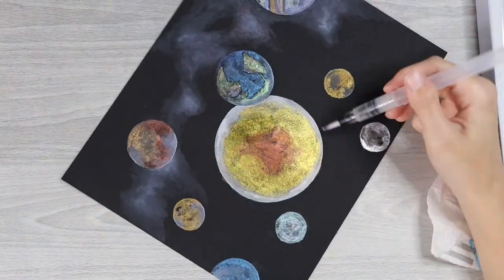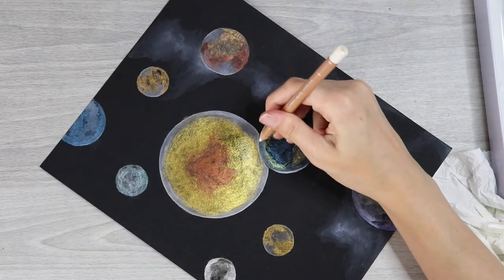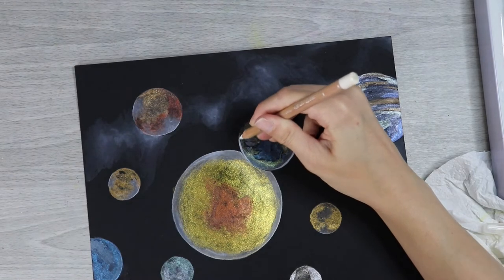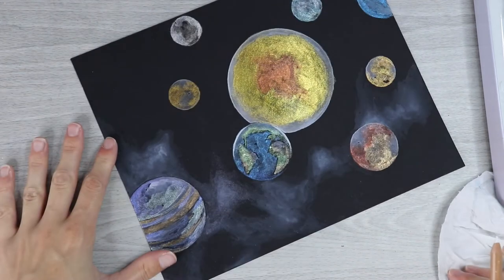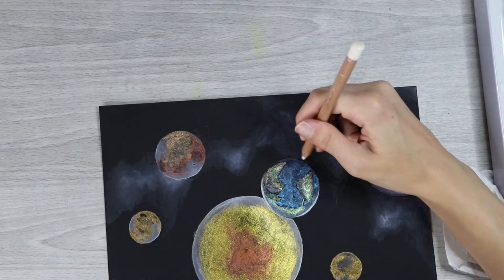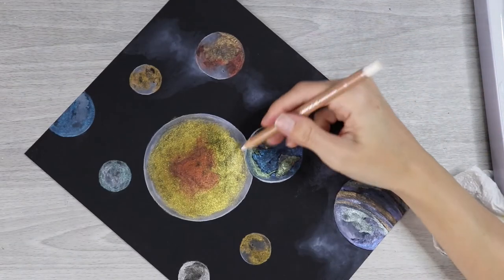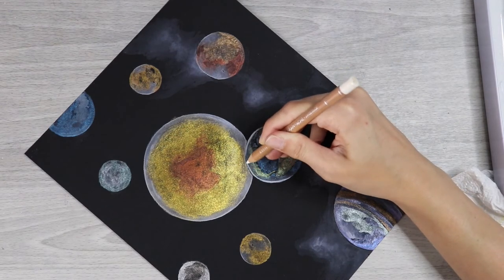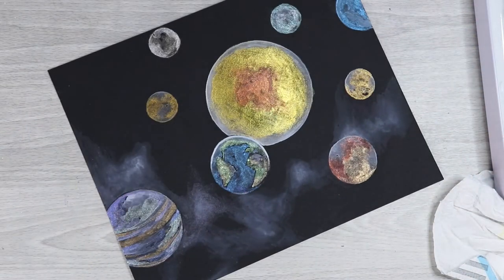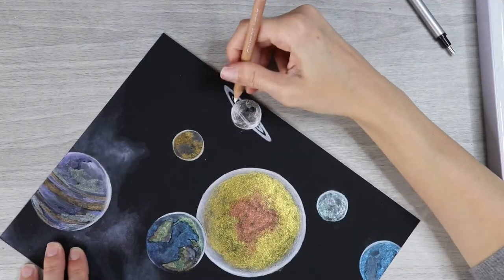I'm slowing this down to real-time speed to show that I was outlining parts of the planets with my Caran d'Ache Luminance white pencil to make them really pop and have more highlight, and to ensure they looked like they were in the foreground. I cut the rest of the footage where I did this with the other planets and just showed the technique on Earth. Then I added Saturn's rings with the white pencil — totally winged it but it worked out just fine.